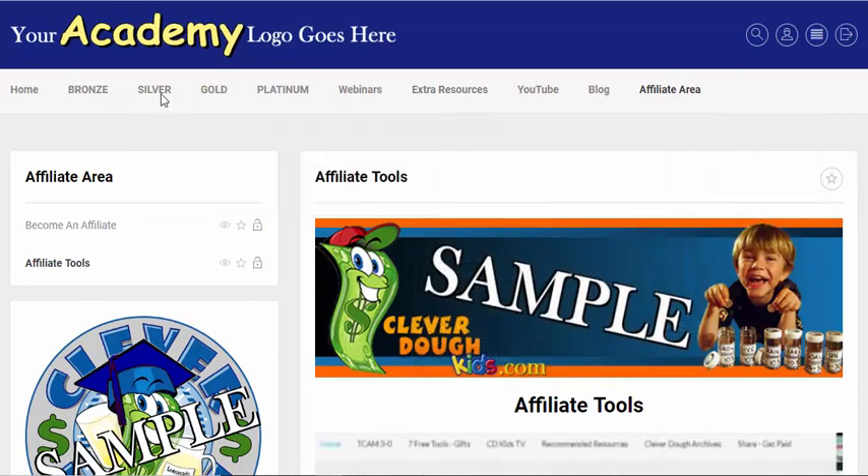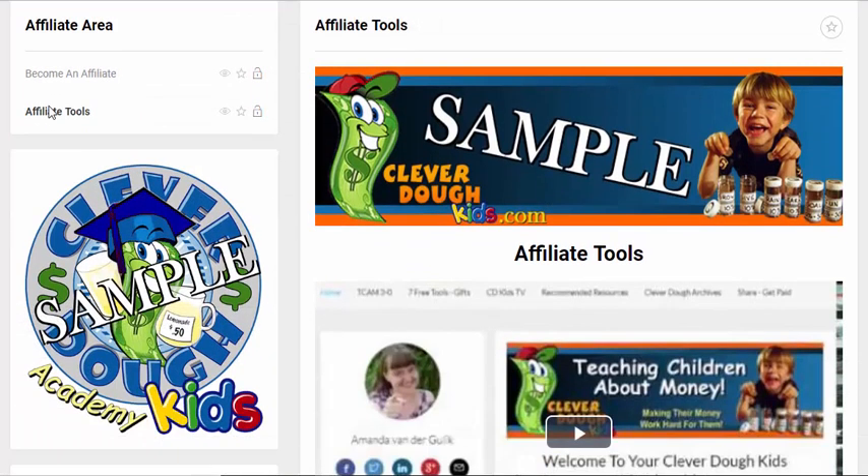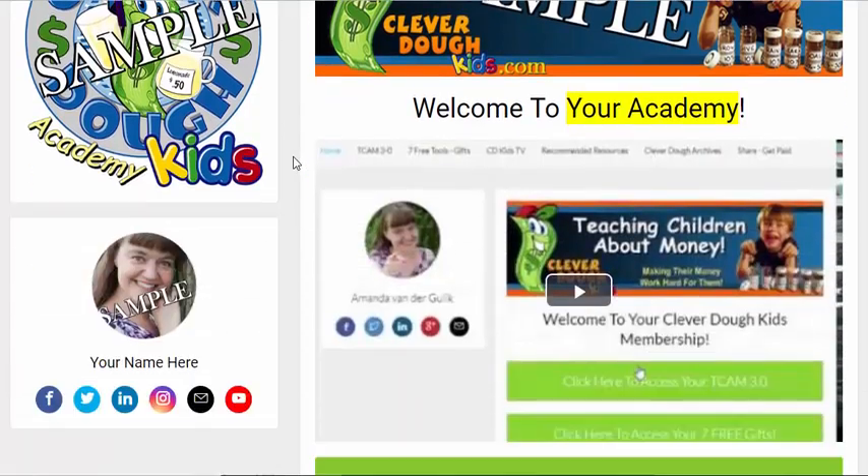You can decide, based on what level members are at, which things they can access. If you haven't tried to build a membership in Kartra yet, it is fabulous, but it is also very time-consuming. It's not like web pages where you can copy and paste — it's very tab-specific and post-specific. Every little detail you have to drag across and configure individually, which is why I wanted to turn one of my templates into something that makes it so much easier for you to pop in your information.